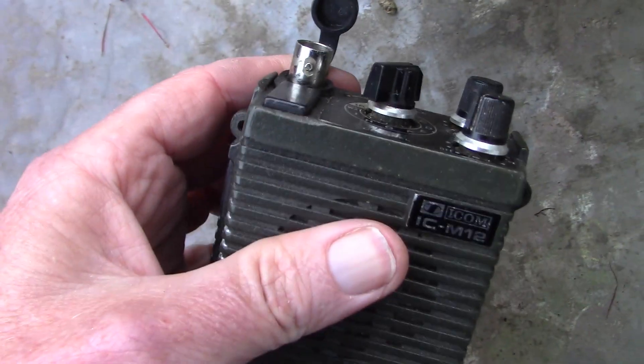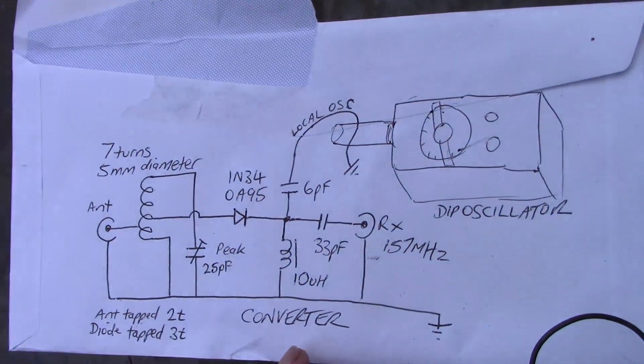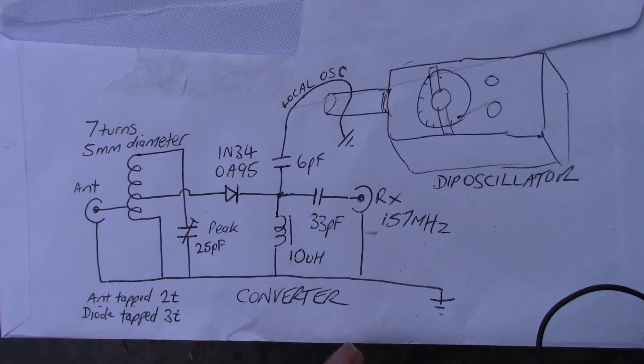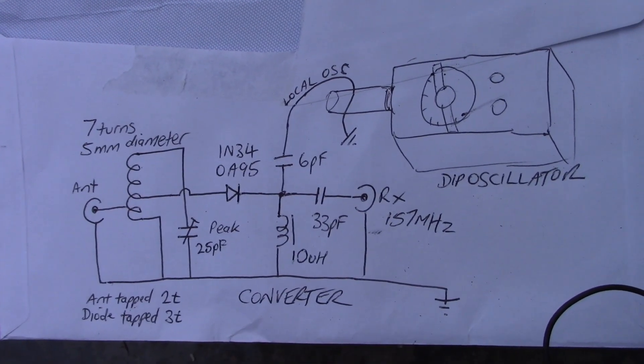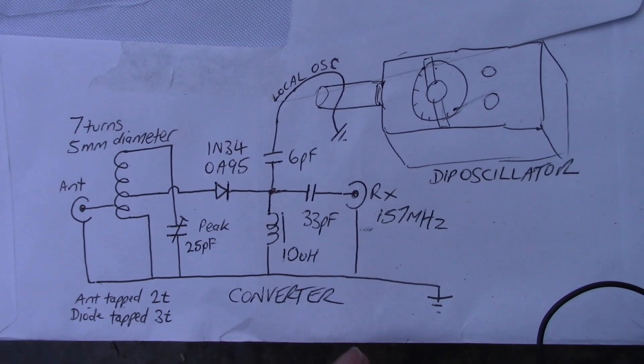Depending on where you are, there may be other utility communications that are still using analog FM. I'll give you a demonstration of some of the things I've been able to hear in a moment.